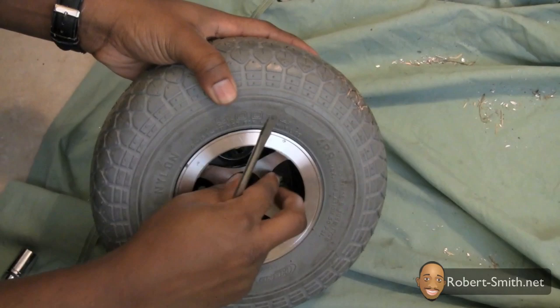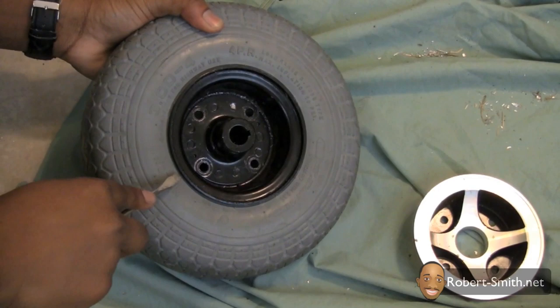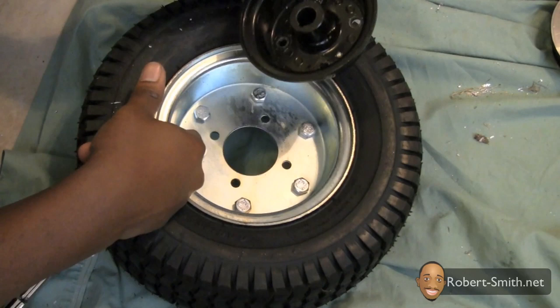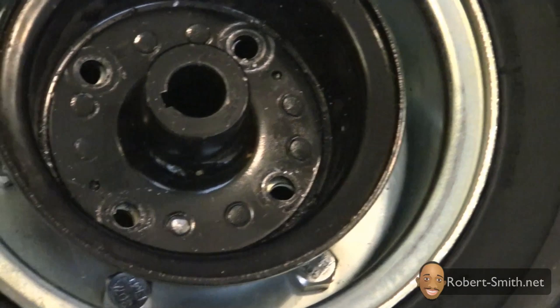After all the hex bolts were removed, I used a flat head screwdriver to remove the hub. Next I positioned the hub over the new wheel so that I could see if the holes aligned correctly. I soon discovered that the holes on the wheels needed to have a slightly larger diameter for the hex bolts to fit.